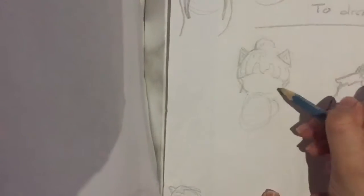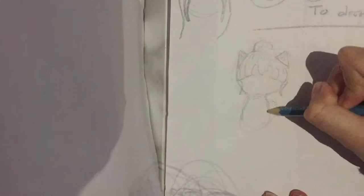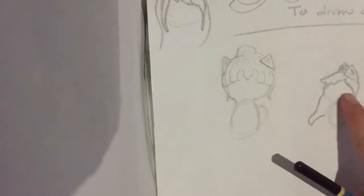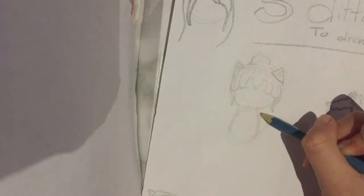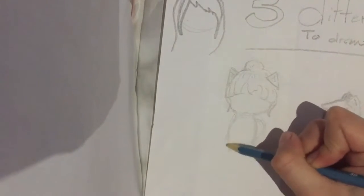I'm going to outline the head more so I know where it's going. It depends what you want — short hair or long hair. I'll do short hair on this one and maybe long hair on the other one. Then outline it a bit, and there you go.